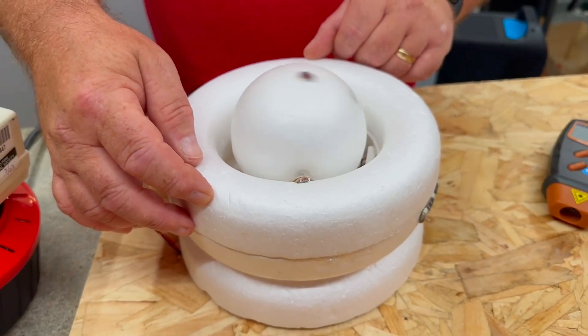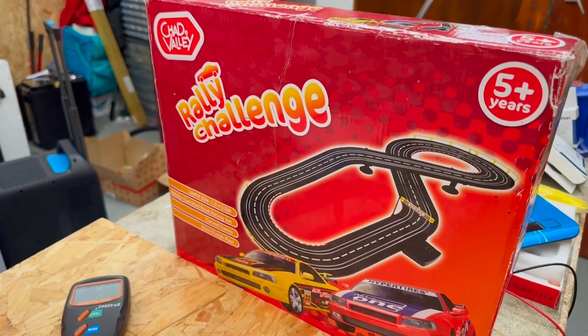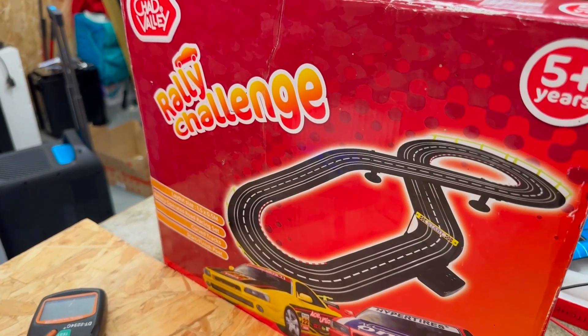This is a homemade DIY kit, unlike this one over here which looks remarkably like we're going back to Chad Valley. If you want to see that video, it's on screen now.